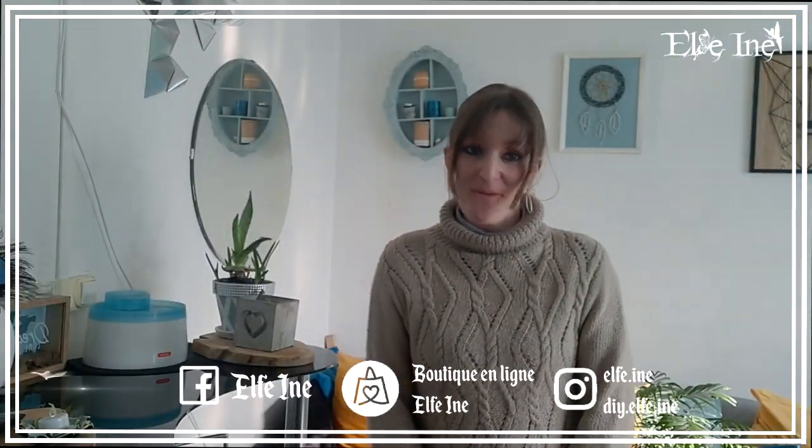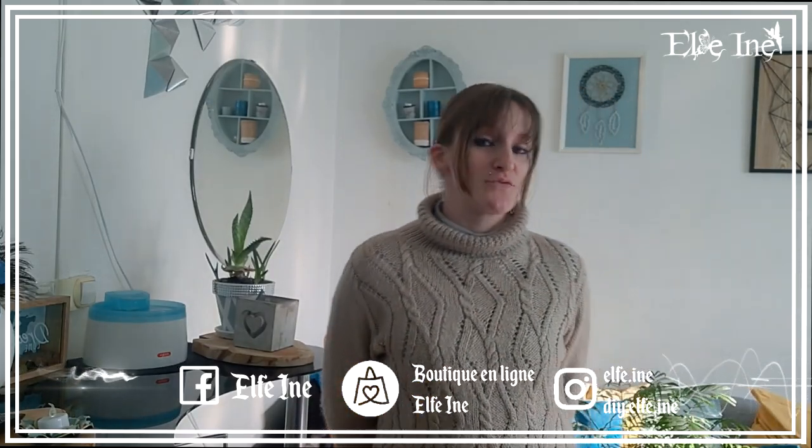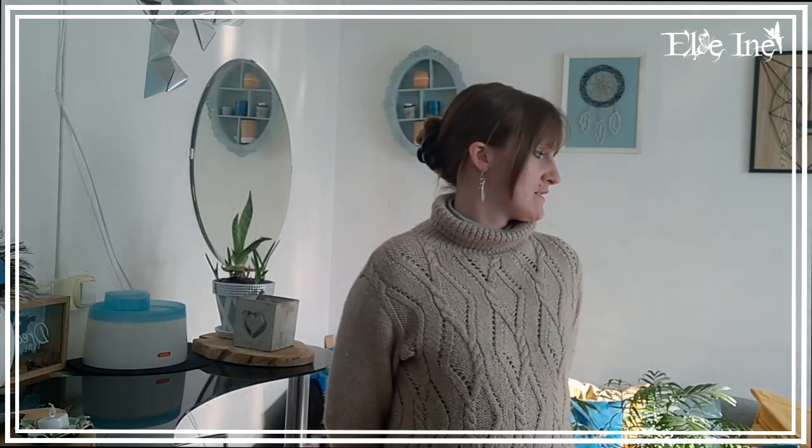Salut toi ! Bienvenue dans cette nouvelle vidéo ! J'espère que tu vas bien. Aujourd'hui je vais te montrer les créations que j'ai réalisées tout au long du mois dernier, dans le mois de février. Et cette fois-ci j'ai été plus que raisonnable.